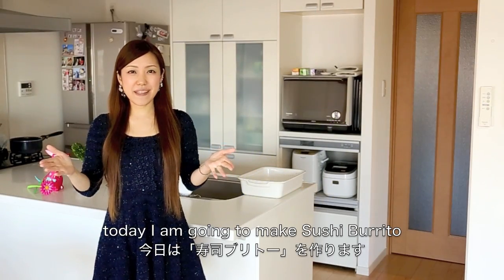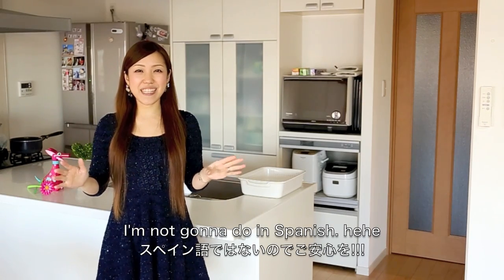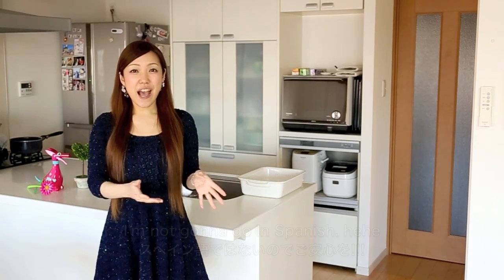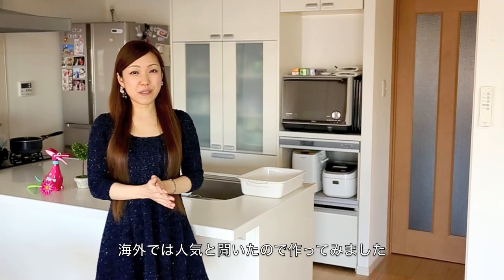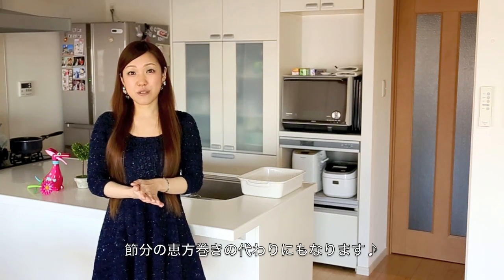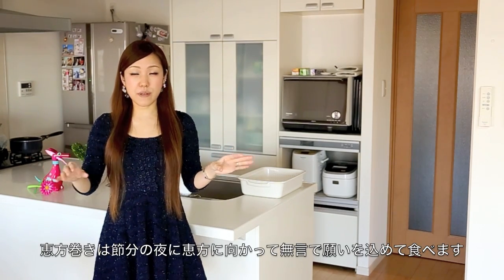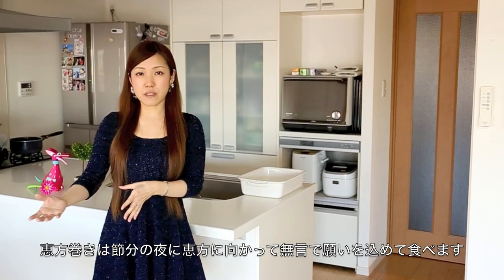Hello friends, today we are going to learn how to make sushi burrito. This tutorial is not going to be in Spanish, I'm sorry. I'm going to make sushi burrito because I heard it is very popular overseas and I thought it is going to be perfect for Setsubun, which is on February 3rd. We eat one whole sushi burrito facing the lucky direction of the year.